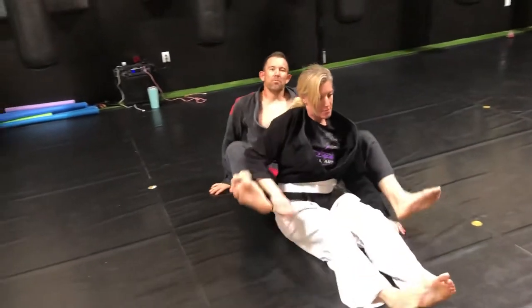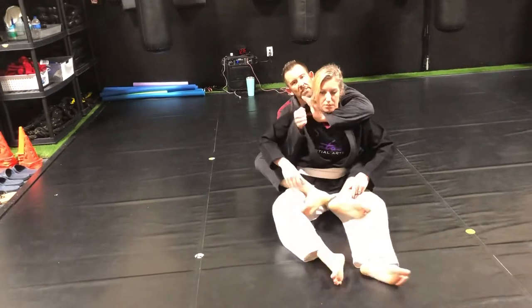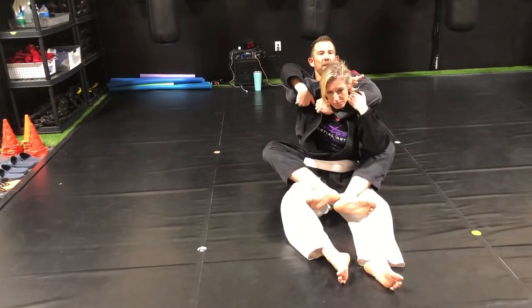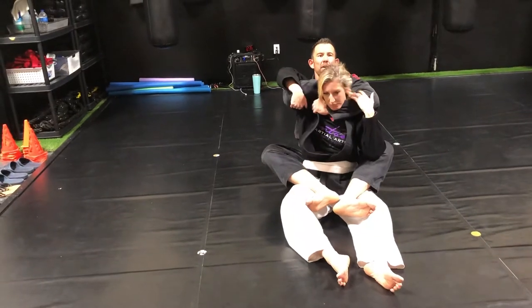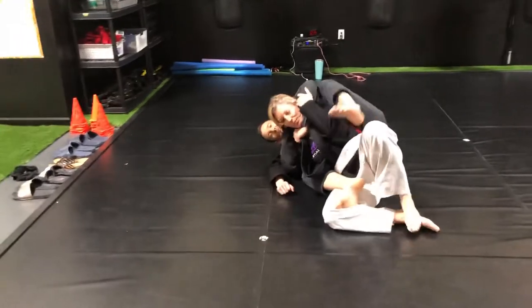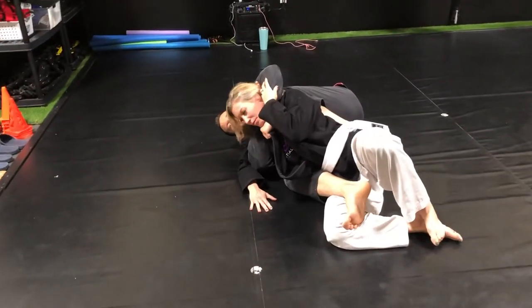A couple other options we can do from here. Once I have this in nice and tight, I can also circle this arm over, karate chop the neck, I can plumb the neck. I could also, if I'm rolling to the side and I'm having a hard time finishing, I can bring my knee behind the back and same finish.